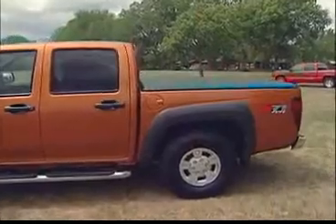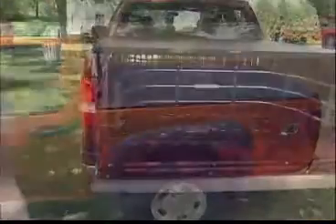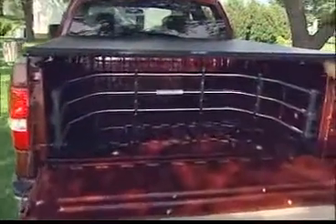The TruXport gives you the similar design features of our more advanced models, but with a dual latching system and adjustable tension control to keep the cover tight, complete with a five-year warranty.